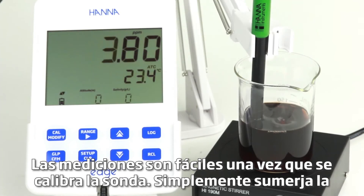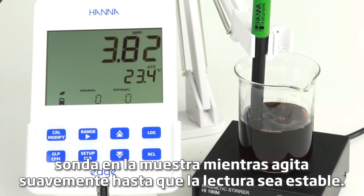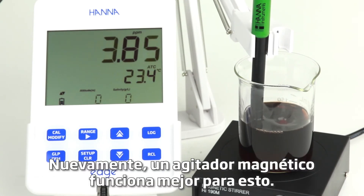Measurements are easy once the probe and calibration are complete. Simply submerge the probe into the sample while stirring gently until the reading is stable. A magnetic stirrer works best for this.